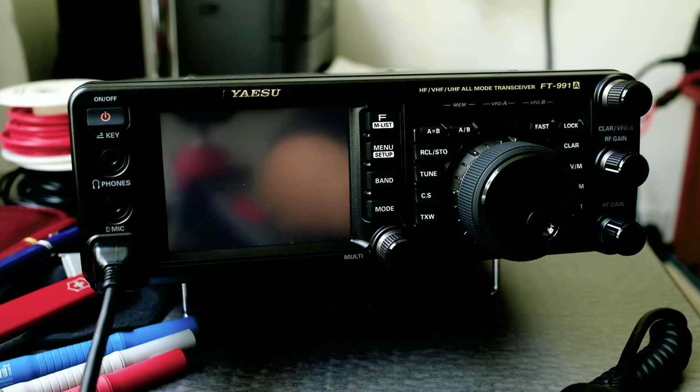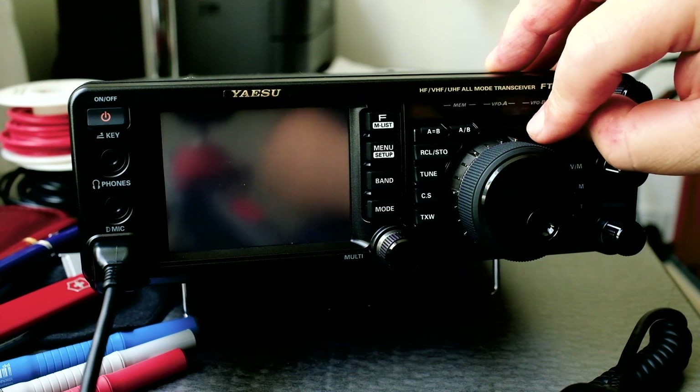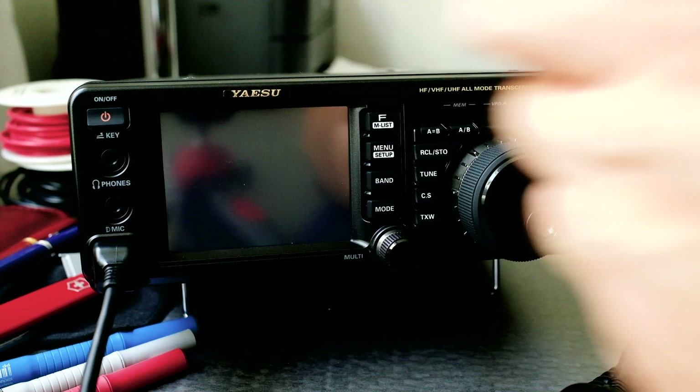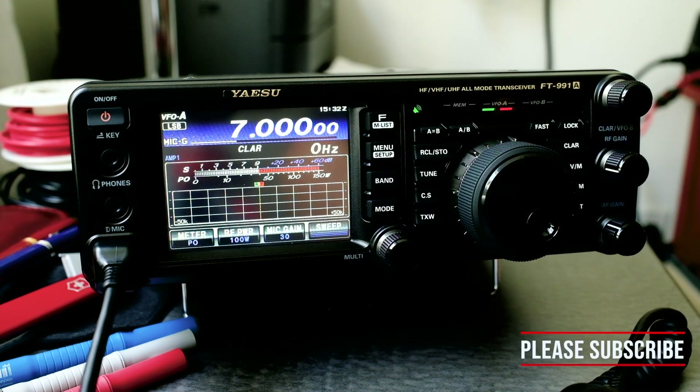The first thing I want to do is reset the radio. To do that, I'm going to press and hold the fast and lock key and then press the power button. It's reset — a full reset.